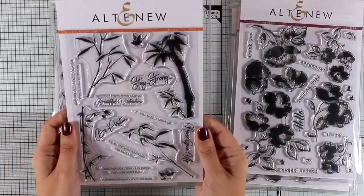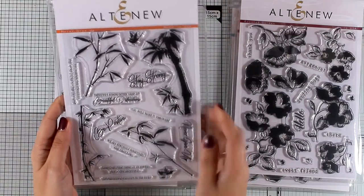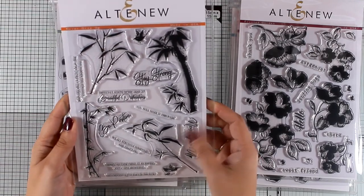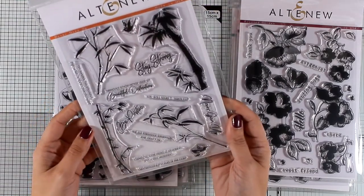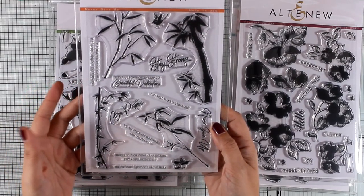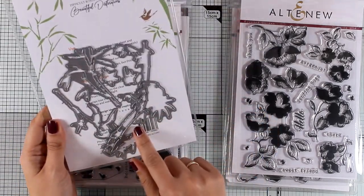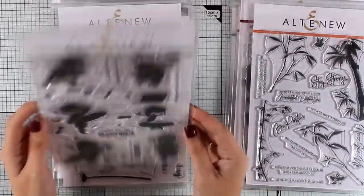Here's another stamp set I absolutely love — I think it's great for both masculine and elegant cards. This is called Never Give Up, and it gives you bamboo branches and lovely sentiments such as 'never give up,' 'stay strong,' 'we all struggle sometimes and that's okay,' and 'there is no such thing as an ending, just a new beginning.' It's a great stamp set for those moments when you want to create a stay-strong or sympathy card. There are also matching dies available.